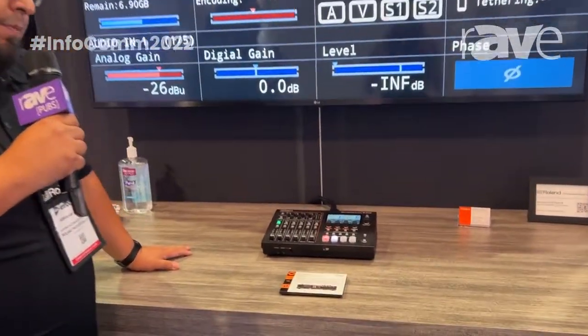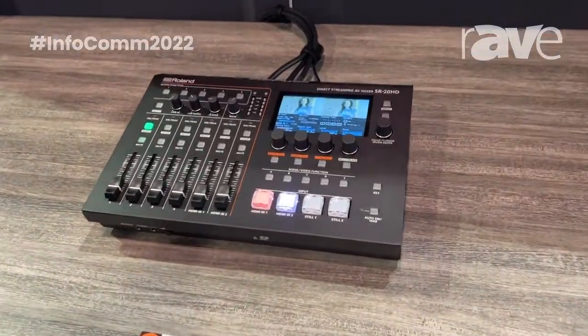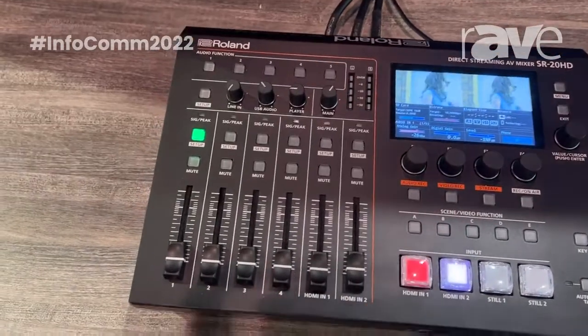One of the main features on this particular switcher is it does have a flexible bit rate — if your network is not consistent, it will adapt, or you can set it to a fixed bit rate.